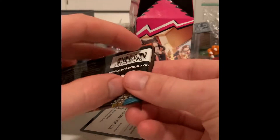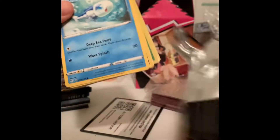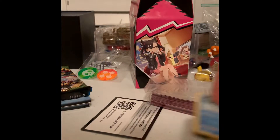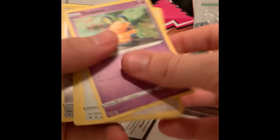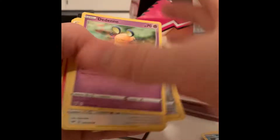Now we're going to crack open these booster packs and see what sort of pulls we can get. So Darkness Ablaze — nothing much. A reverse holographic Tsaritsa. Tsarina is the Russian Empress, I think — Tsaritsa would be like Princess. Tsar is the King, Murgai is the Emperor. Nothing much in that pack either.